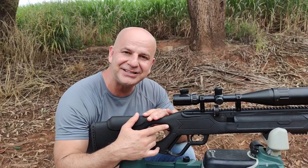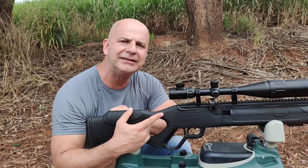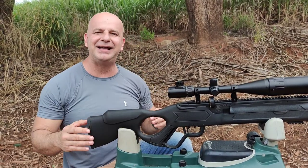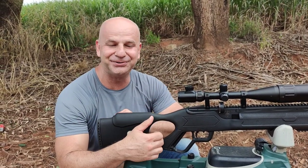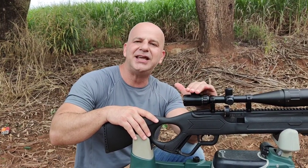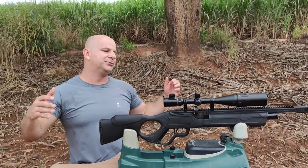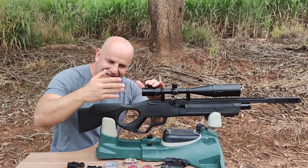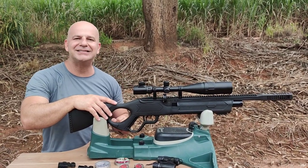Depois eu vou fazer uma cronografagem dela e mostrar para vocês como ela se sai. Lembrando, essa carabina não é regulada e mesmo assim ela tem um ponto doce muito legal para usar. Ela é uma parente da Hatsan Flash — e agora tem a Flash 101 também. A luneta é a Hero 6245, primeiro plano focal, com ajuste de paralaxe dianteiro. Foi a segunda vez que eu errei isso!